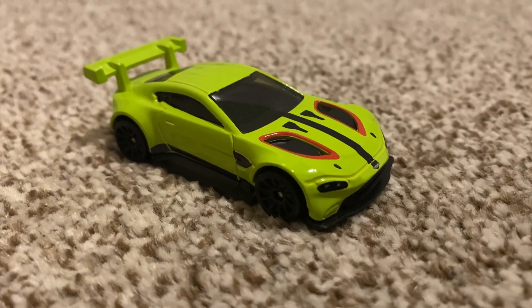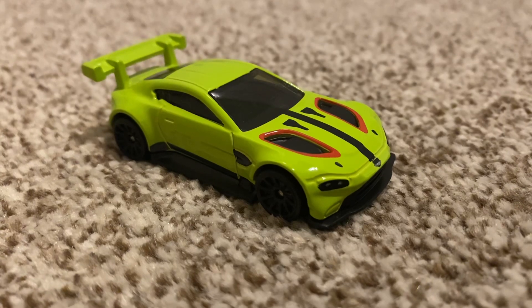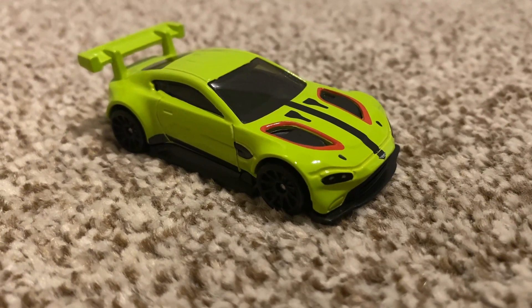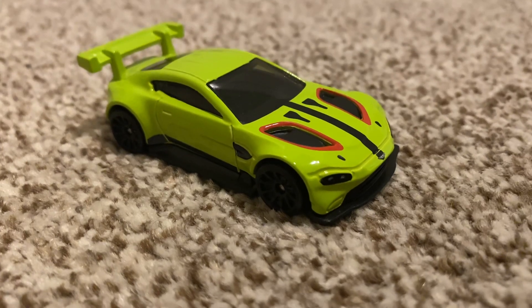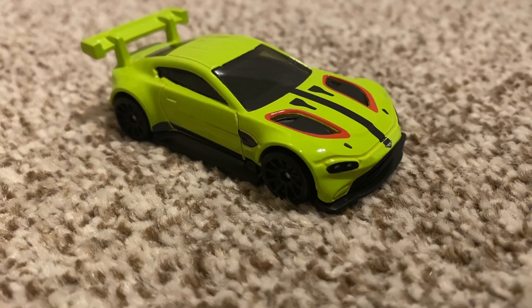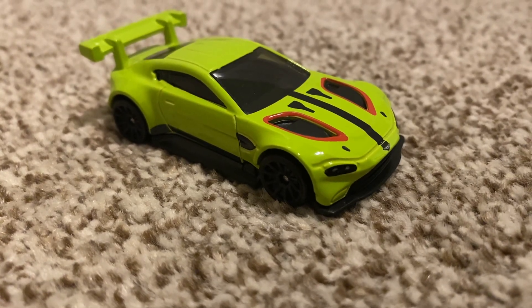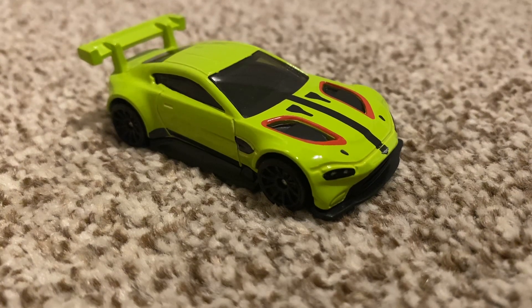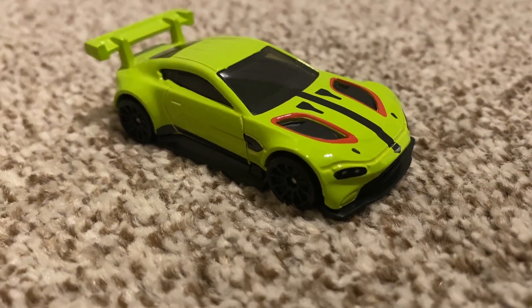Hello everybody and welcome back to another video. This is the Hot Wheels Collector with another video. In today's video we have got the Aston Martin Vantage GTE. This is a great one from the case. I can actually remember what case this one's from because I was collecting when this one rolled out. This is a phenomenal one.